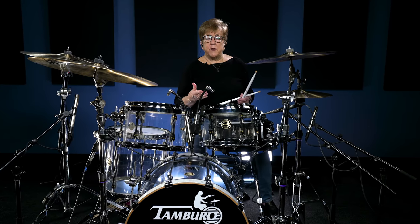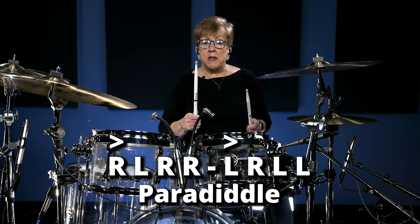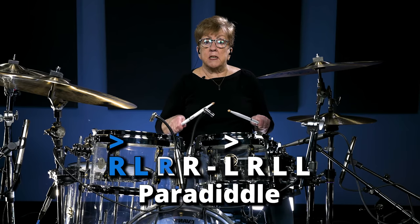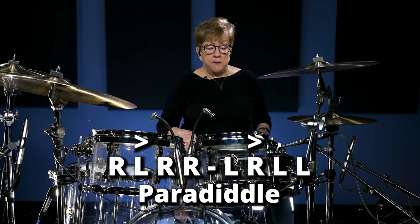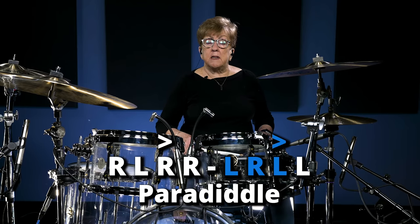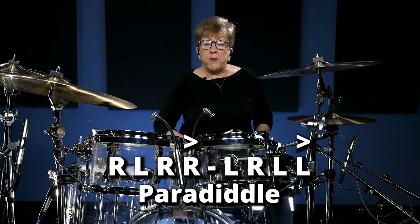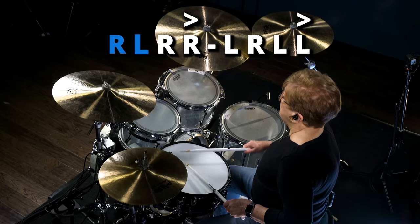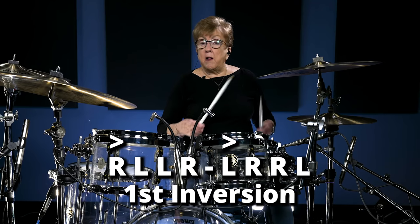Those are the four different inversions of a paradiddle. Now when you have the four inversions, there are four different ways to do each inversion — you start moving the accent over. So a paradiddle will become instead of pair, diddle, it will be pair, diddle, pair, diddle — moving the accent each time. That takes care of your first paradiddle, then you start all over again.